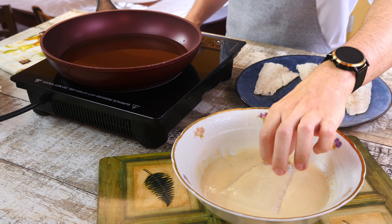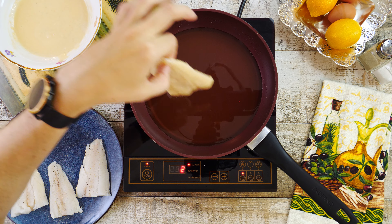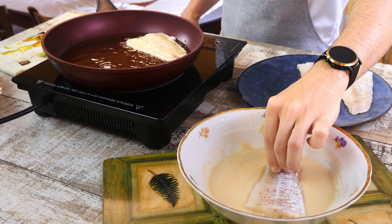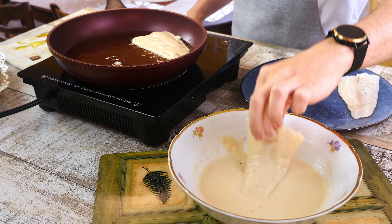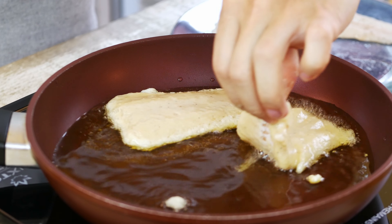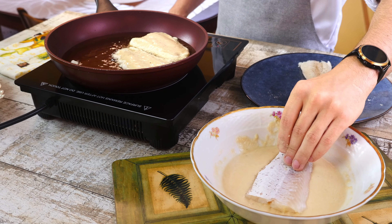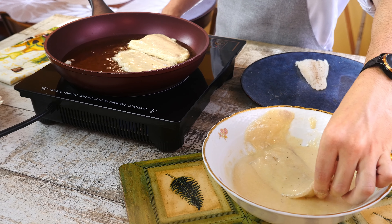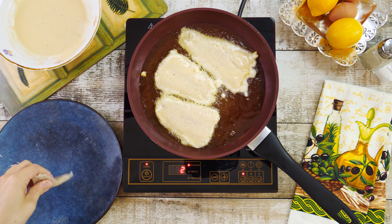When the pan is ready, let's coat the fish in batter and carefully place it in the hot oil. Make sure that you always place the fish away from you to avoid hot oil accidentally splashing on you. Now let's repeat the same process for the rest of the fish. Cook the fish on each side for about three to four minutes or until the bottom layer has a golden color.